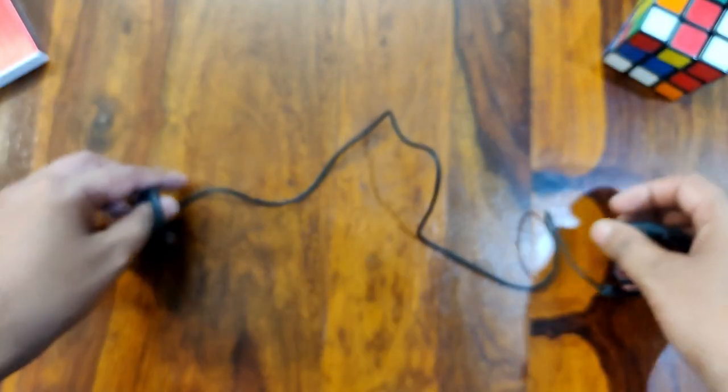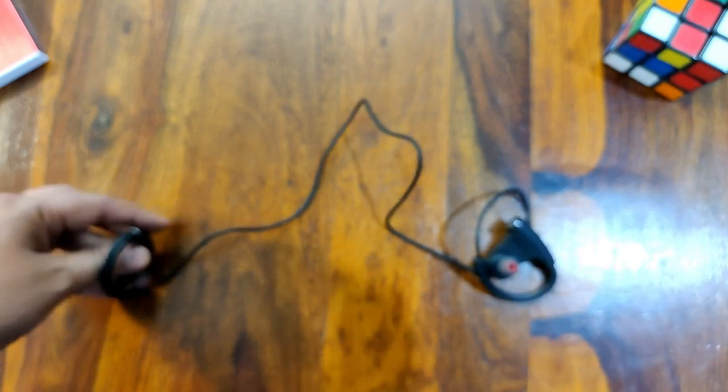This earphone features CVC 6.0 noise cancellation technology. When you use it, the background noise is very much reduced.